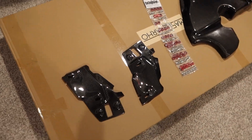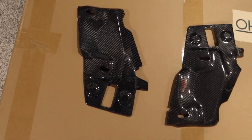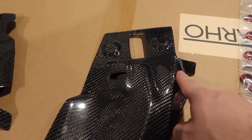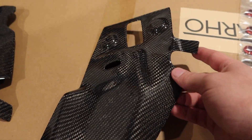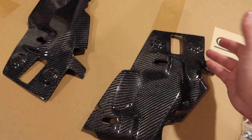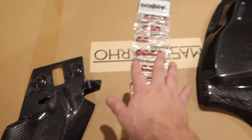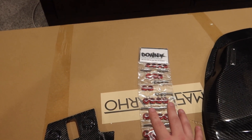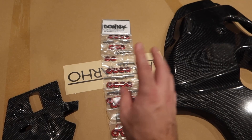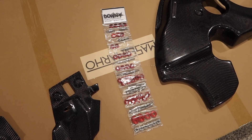Starting off, we have the headlight covers in carbon fiber — these things are absolutely insane. I dropped one earlier and cracked it on the first day, so I'll have to figure out how to fill that in because it looks atrocious. Moving on, we have the star bolt kit, or dress up hardware. These will go really well because I have some other parts coming in that match a red theme.